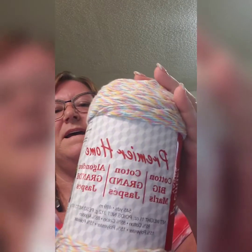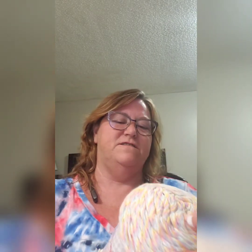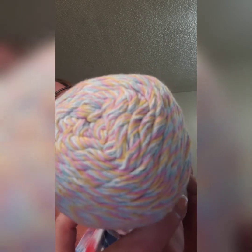There are three balls of that — I love it! And then I got a big ball of Premier Home. Let's see what color it is — it's 545 yards. The color is called Nursery; it's really pretty little pastels.